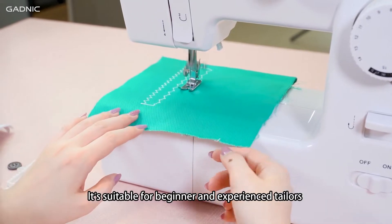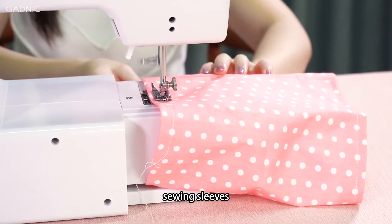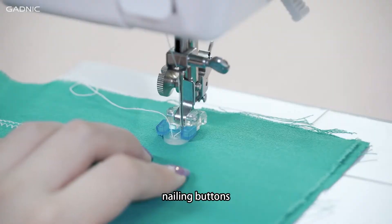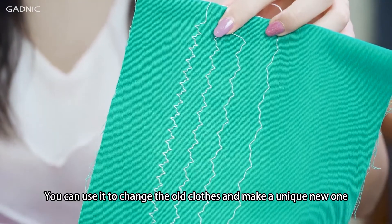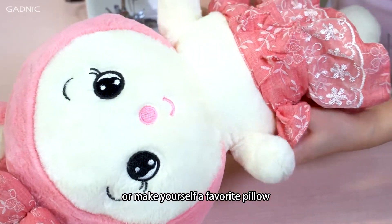It's suitable for beginner and experienced tailors with high-end load speed, sewing sleeves, automatic thread rewind, button-holding, nailing buttons, reverse sewing, overlock, stitch length adjustable, etc.